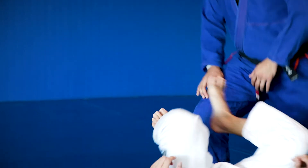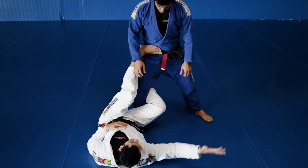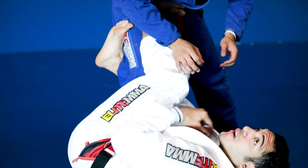I'm going to start in the Reverse De La Riva position, right leg hook, foot on the hip. My bottom hand is going to control his foot. Now, for this sweep to work, I'm going to keep my foot on his hip.